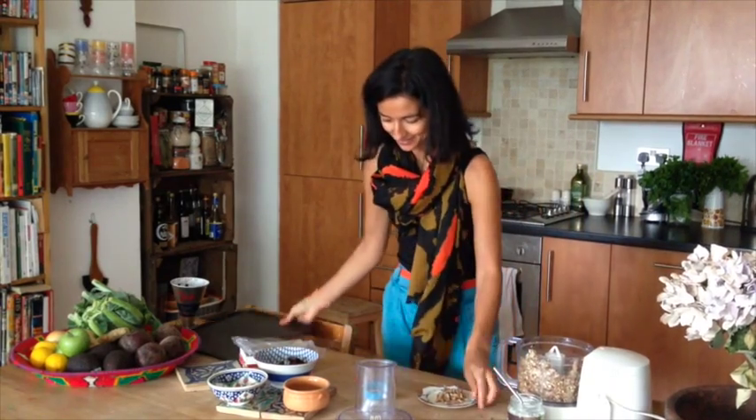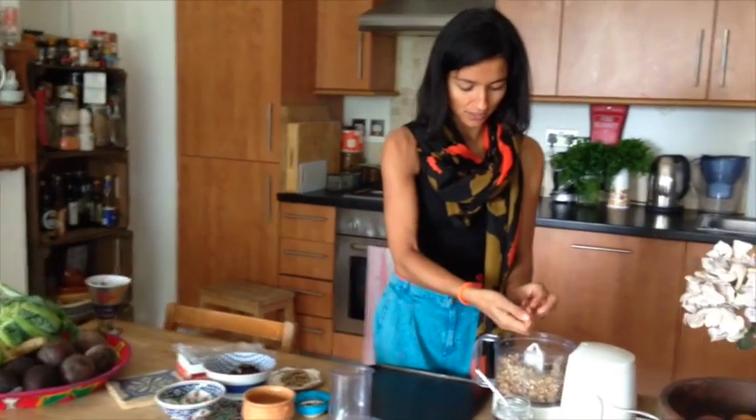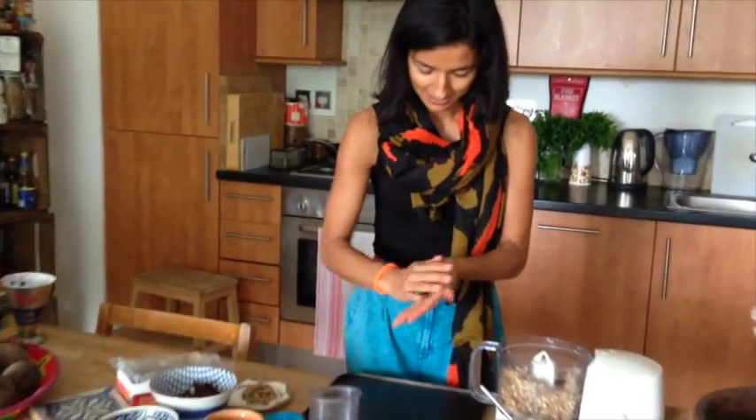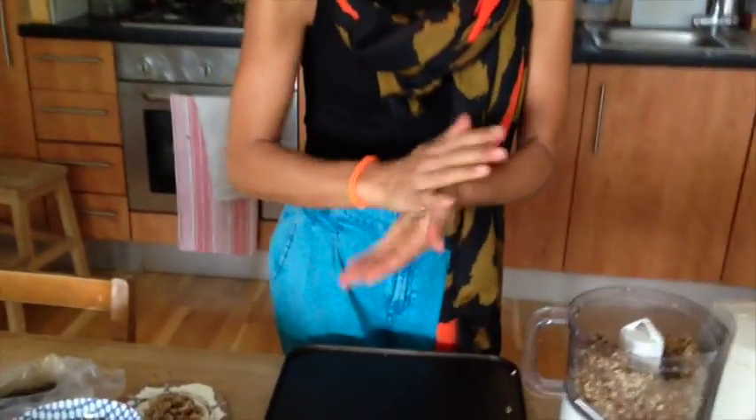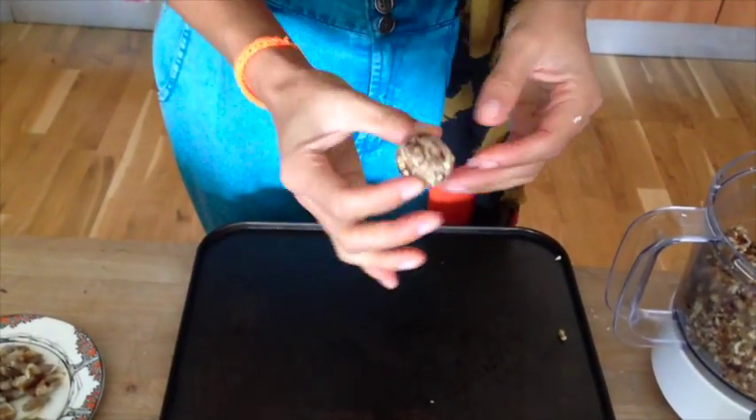Okay, so then we have a baking tray, and you just take a little lump — you can come in closer — and you make them into balls, as big as you want really. I like them about that size.